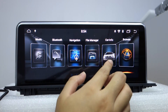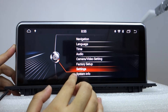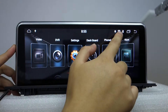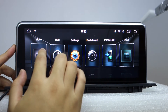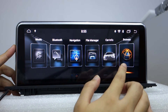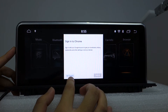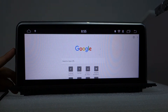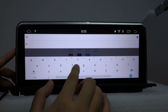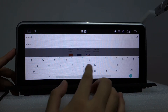In settings you can check the Wi-Fi connection. It supports Google. Our website is blse.com. Let me check the browser — you can use it over Wi-Fi.